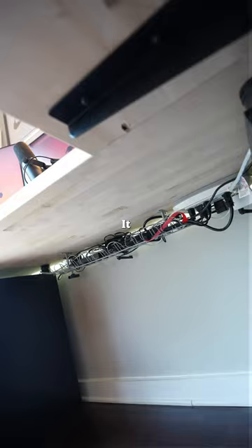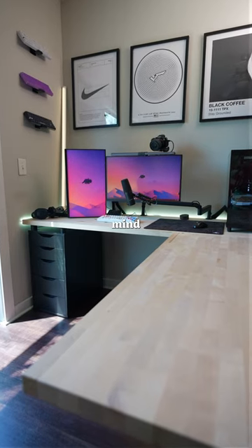For me, the cable management doesn't have to be pretty. It just has to be out of sight and out of mind. So this is what I do.